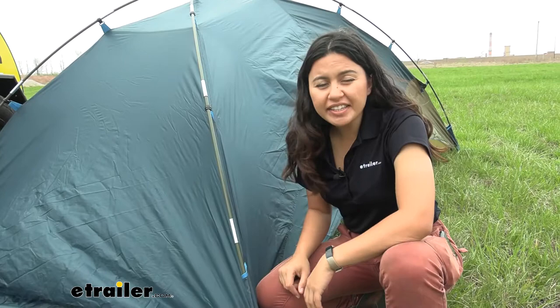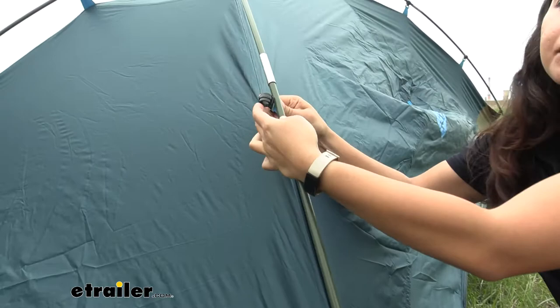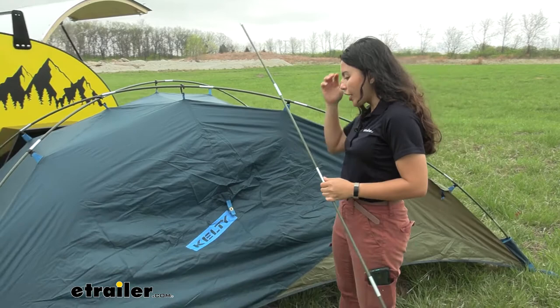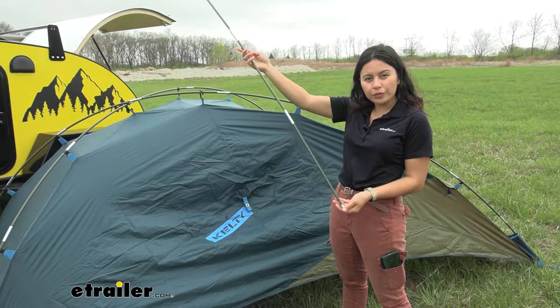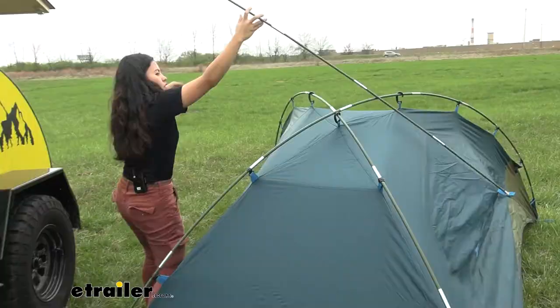Start by taking the longer poles and inserting them into the pockets first. Once you have your two poles in the pockets, you then clip the clips on top of the awning into the poles. Your awning is still going to be lying on the ground at this point. Once all your clips are inserted, grab the shorter pole — the brow pole — and place it right into the center grommet, going over the main poles.